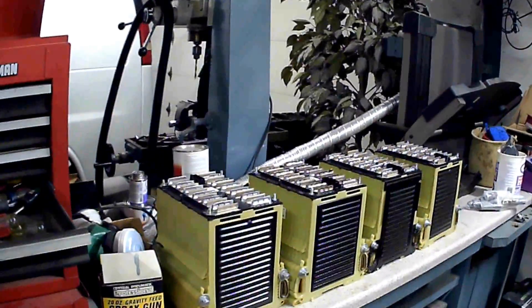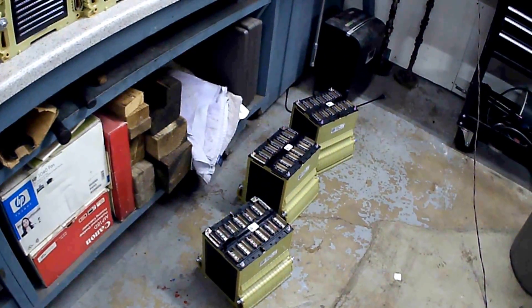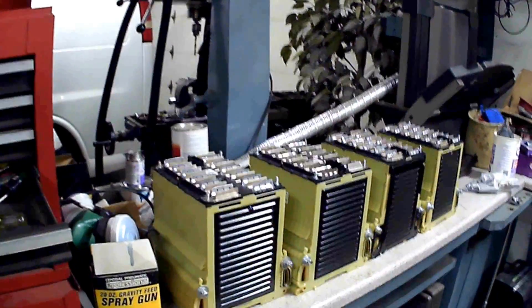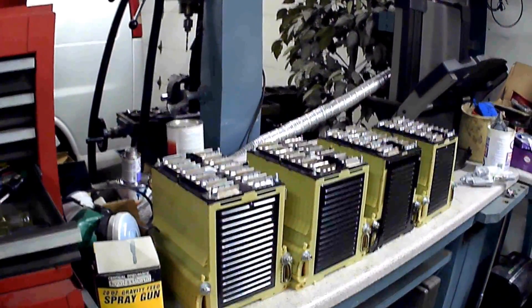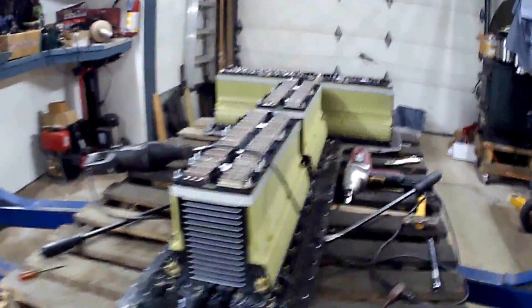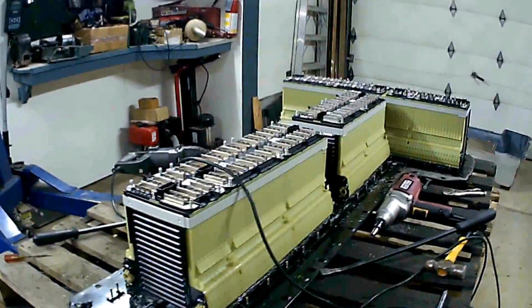I know this has been done a bunch of times but let's do it one more time. These are 48-volt modules out of a Chevy Volt electric car battery. I'm breaking down another one right now — I bought two of them — and I thought I'd stop at this point and just go over the breakdown process briefly.